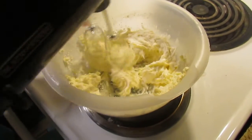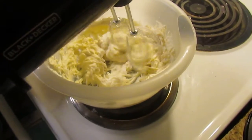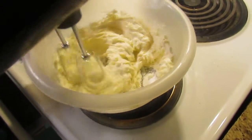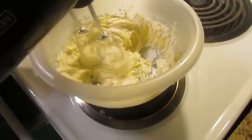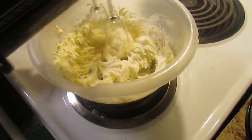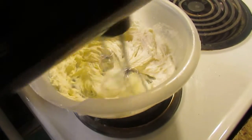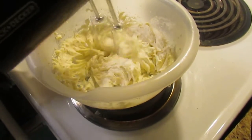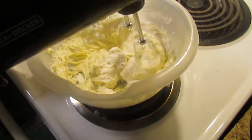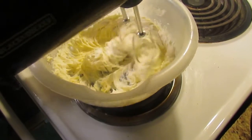Pumpkin pies, pumpkin rolls — for me, this is just like pumpkin rolls. I absolutely love anything that calls for cream cheese. I love that cream cheese icing. And like I said, this has got cream cheese in it, some butter, a little bit of vanilla, and some powdered sugar.